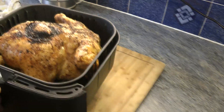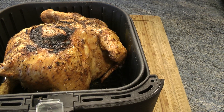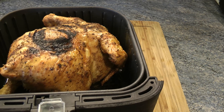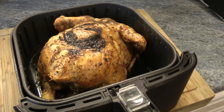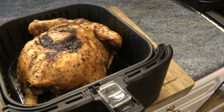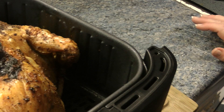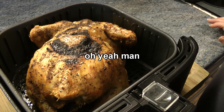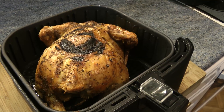I'll tell you what — he's done the first side. Look at that guys! So I'm going to turn him over now and do 40 minutes the other side.